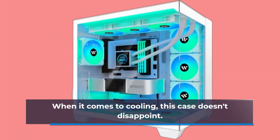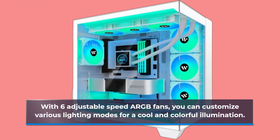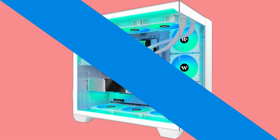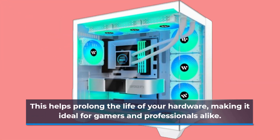When it comes to cooling, this case doesn't disappoint. With 6 adjustable speed ARGB fans, you can customize various lighting modes for a cool and colorful illumination. The fans use anti-vortex blades to ensure proper airflow and regulate the cooling effect efficiently, helping to prolong the life of your hardware — making it ideal for gamers and professionals alike.